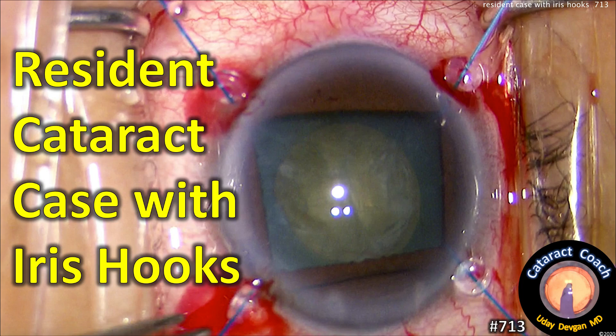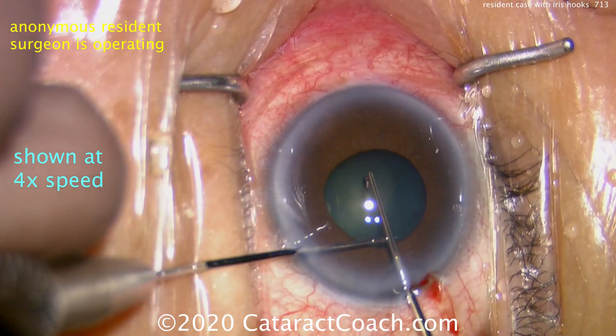CataractCoach.com — a resident cataract case with iris hooks. Let's learn from this resident so that you can be adept at using iris hooks also.